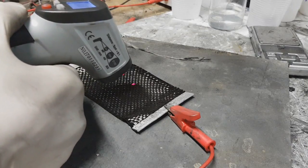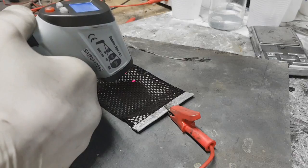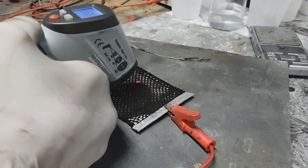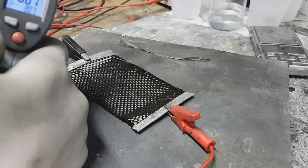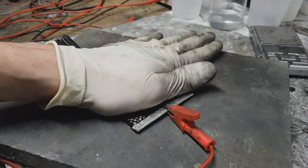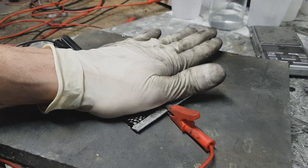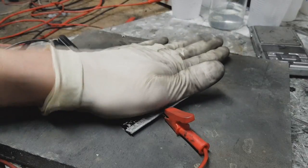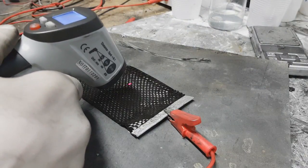The temperature on this alternative heater climbs through 65, touching about 68, 73, 75, and peaks around 80 degrees C — it is warm but not hot.